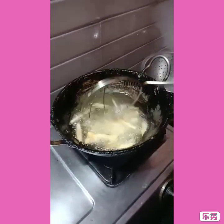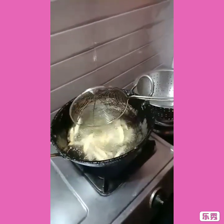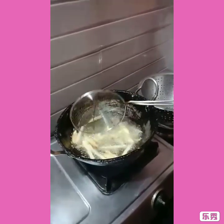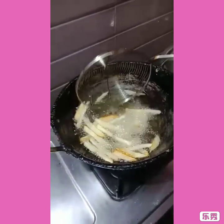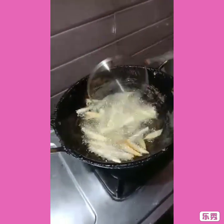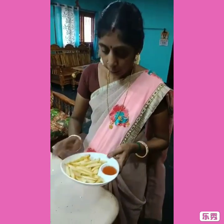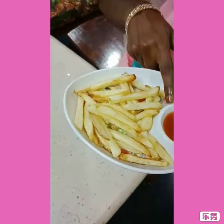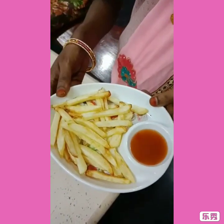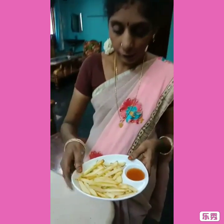We have to cut it up. I will add the brown shape. Spinach chips are ready. Tomato sauce is ready. Let's try the fingers.